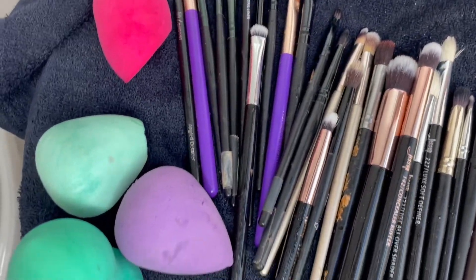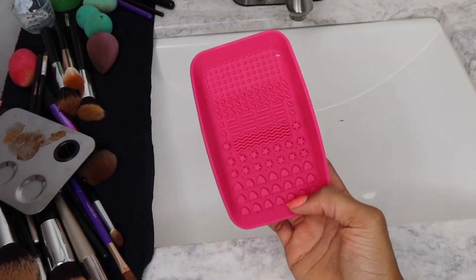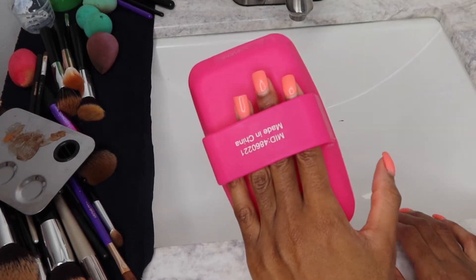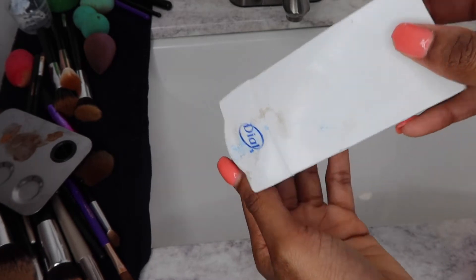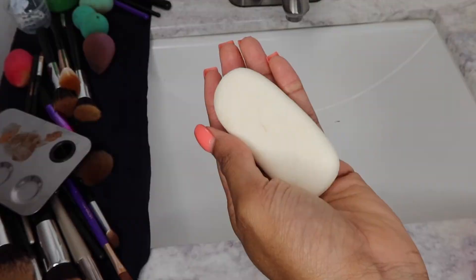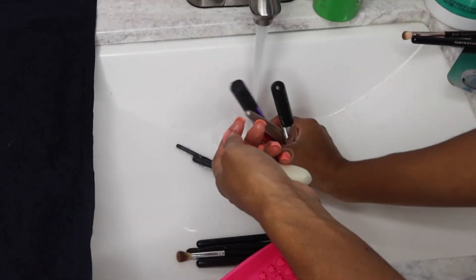The products you are going to need: Clorox disinfectant wipes, a makeup brush cleaning mat — you can get a small or large size, they sell them at Walmart and Five and Below, mine is from Five and Below — your Dial bar antibacterial soap, and your brushes in the sink with some water.